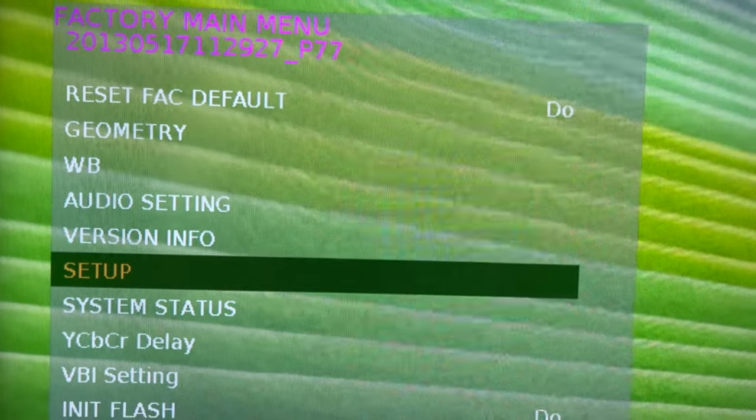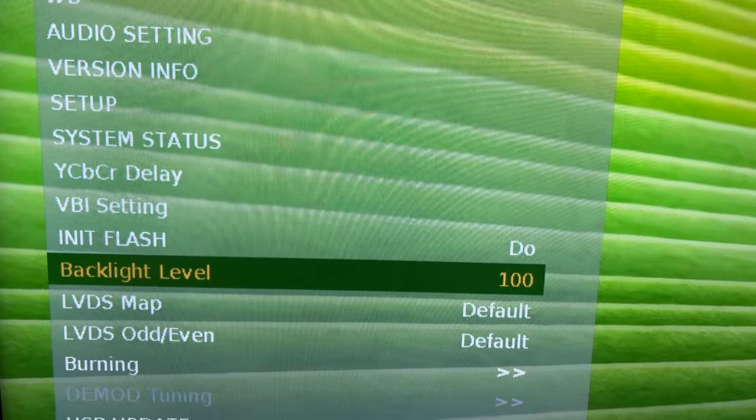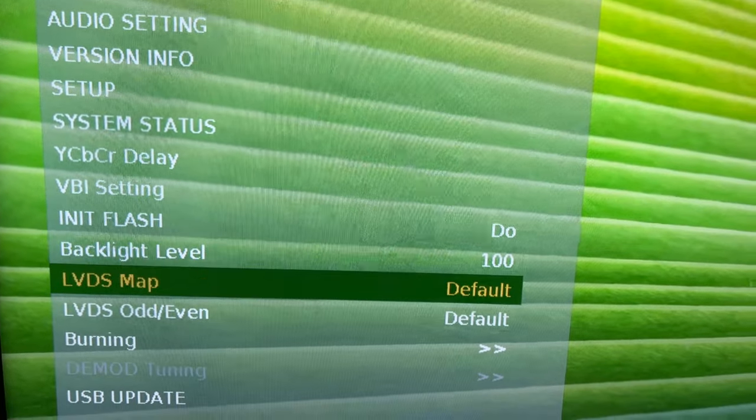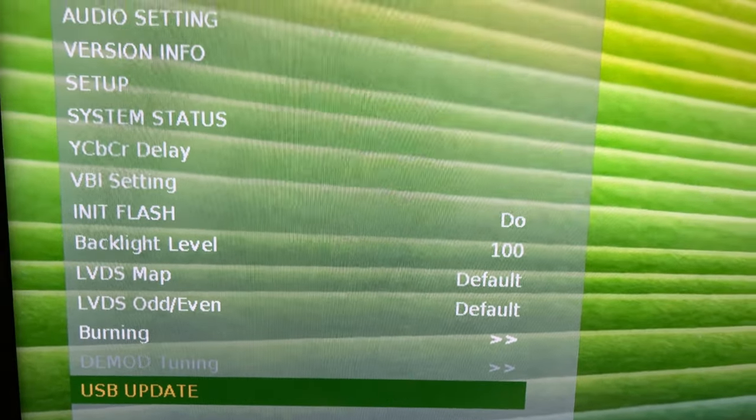Other than that we just have some basic TV service menu options. Another interesting one is backlight level if you want to fiddle with that. Or if you're a hardcore techie, you can do your USB update here as well.